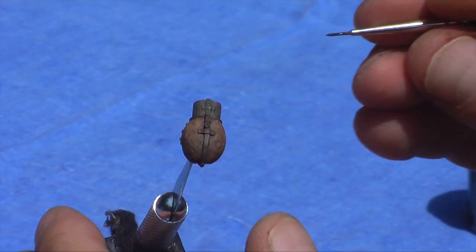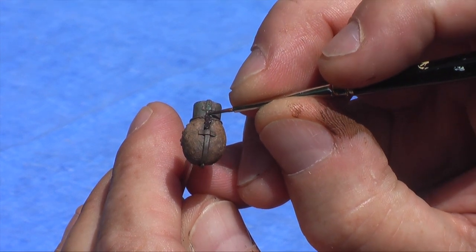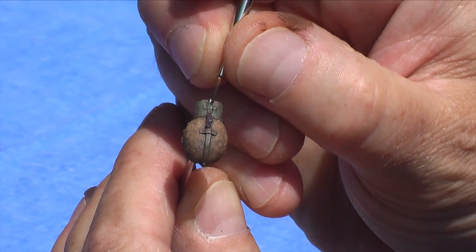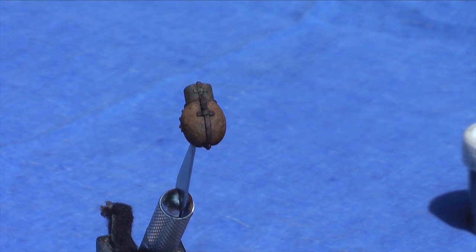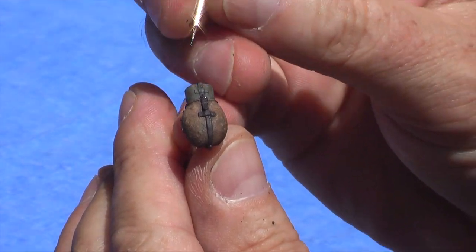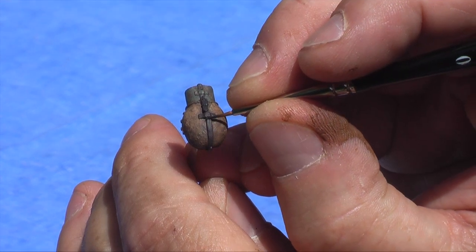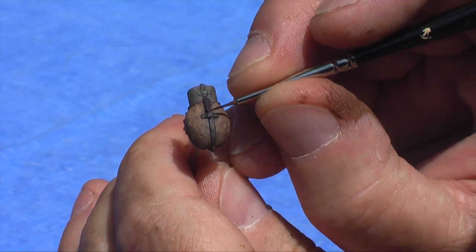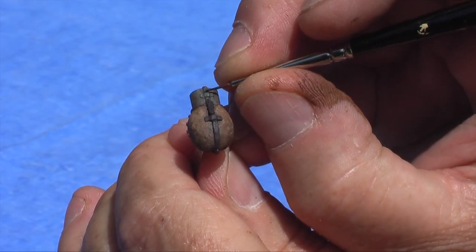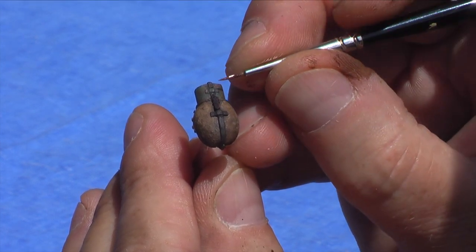I'm going to paint the strap using camo black-brown. I recommend that you never, ever use black when painting or trying to achieve the effect of black leather — it's just too dark and you can't shade it. Now that that's painted, we take our flat black from Andrea, paint the buckle, outline the strap, and add shadows. Then we take our mahogany brown and just hit the edges, showing just a little bit of wear.